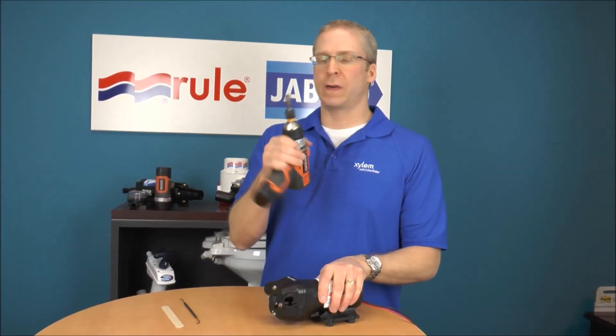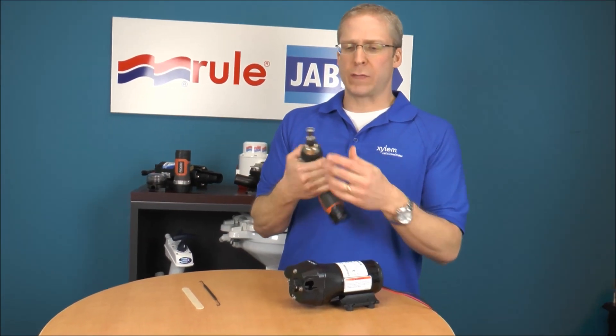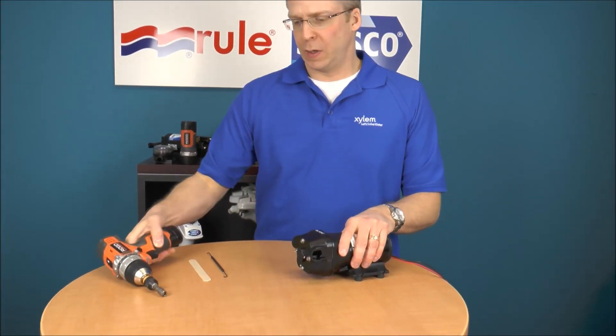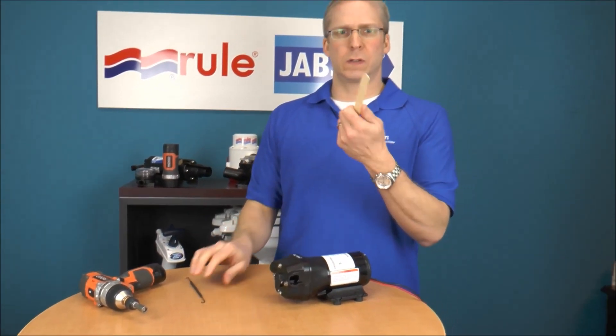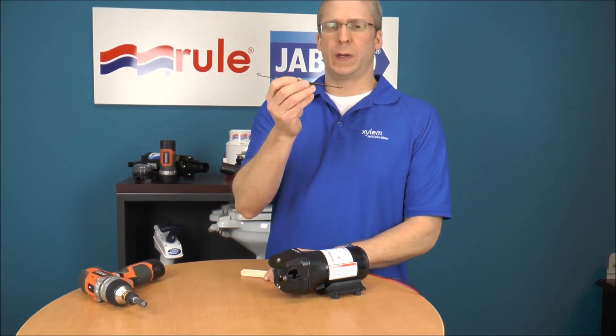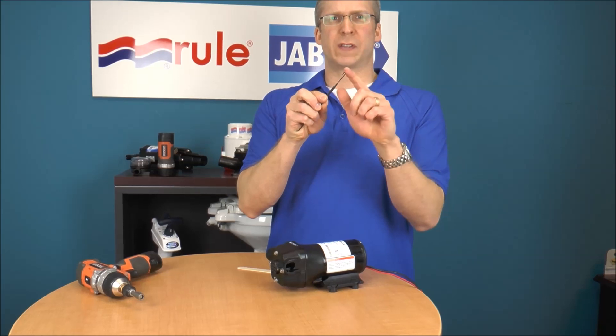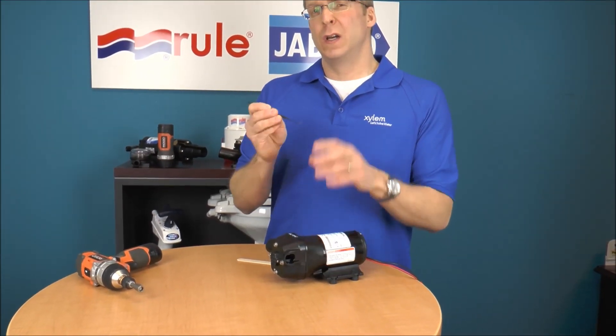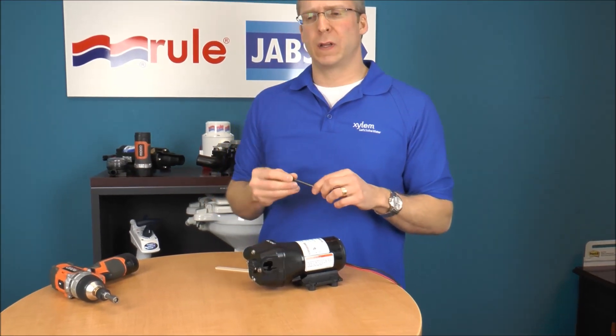I've got my handy 5/16-inch nut driver on my cordless drill, which makes life a little bit easier. You can either use a popsicle stick or a dental pick. I usually use the round side of it — be careful of the pointy side because there are rubber components in there and you don't want to damage any of them.